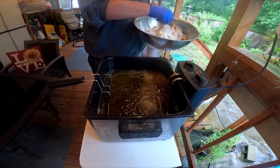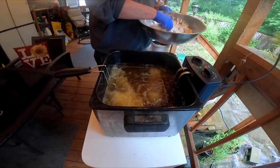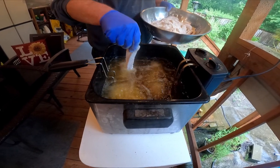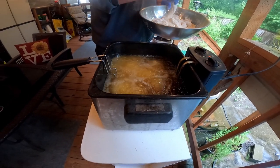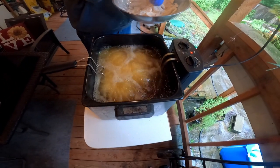Make sure you don't have any water around your oil, especially at that temperature, because oil and water do not mix — it will splatter really bad. So that's a precaution, just be careful around it.